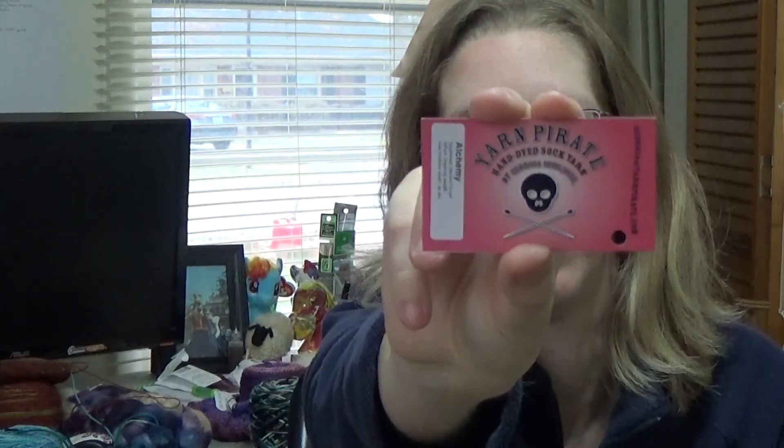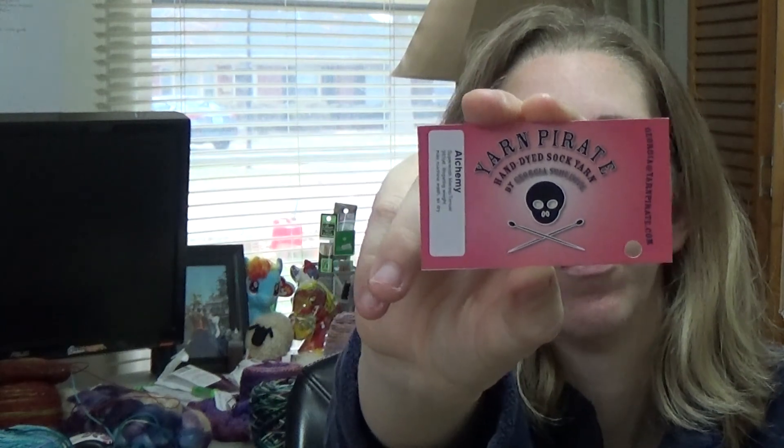The yarn is by Yarn Pirate — their Superwash Merino Tinsel Base in the Alchemy colorway. I got it on discount. I've never knitted with their stuff before. The colors are fun, but I don't think I would purchase this particular yarn base from them again because it's very splitty — it keeps unwinding itself, which makes it more difficult to work with.